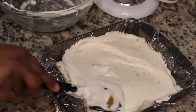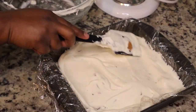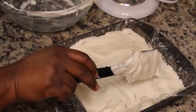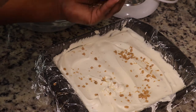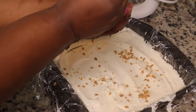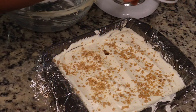Then I'm gonna add some more toffee bits and a little bit of peanut butter cups on top. Again, this is super easy and perfect for hot weather — nice and refreshing. I'm gonna put it in the freezer and let it firm up for about four to six hours, and that's it.